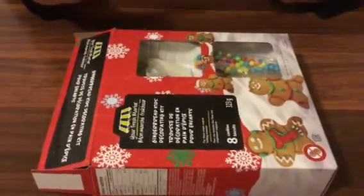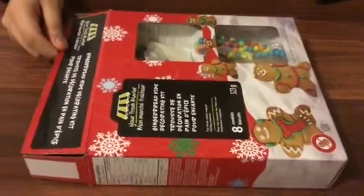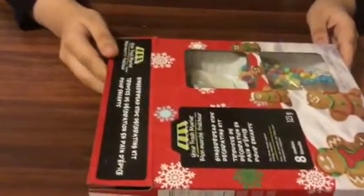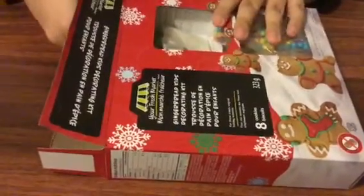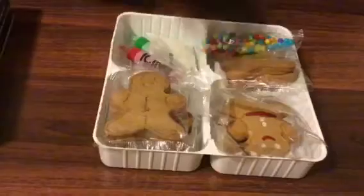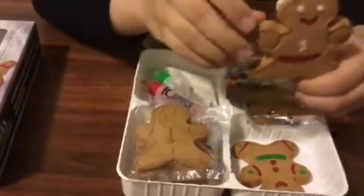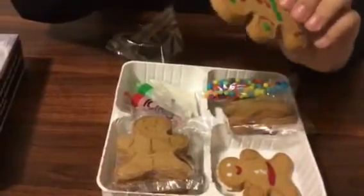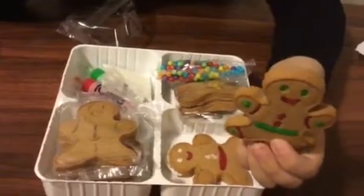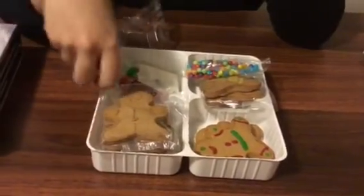Hi guys, today we're gonna make some gingerbread — ginger figures or something. So today we have these gingerbreads, and this is like a kit that I bought. I think it's really fun. I made about two today just for a little fun and practice. They're not done yet but they look pretty cute. Here's another one that I made that is very cute as well. Now today we're gonna make more gingerbread together, so let's get to work.